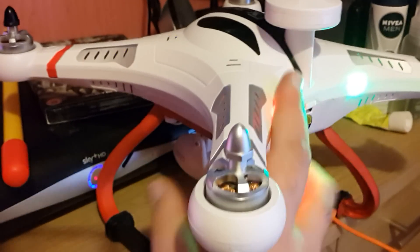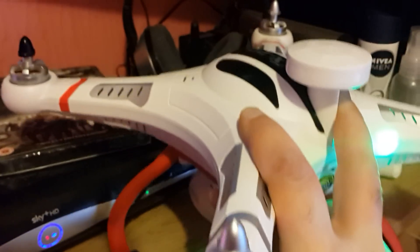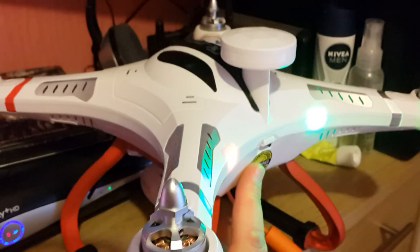Before we start, make sure you take your blades off. Plug in the USB first to the quad and then put in the battery, because it stops it from beeping.